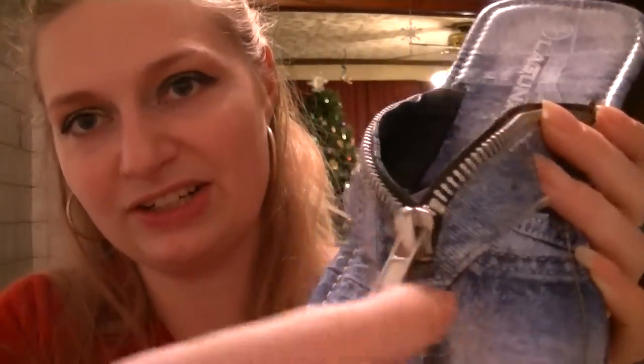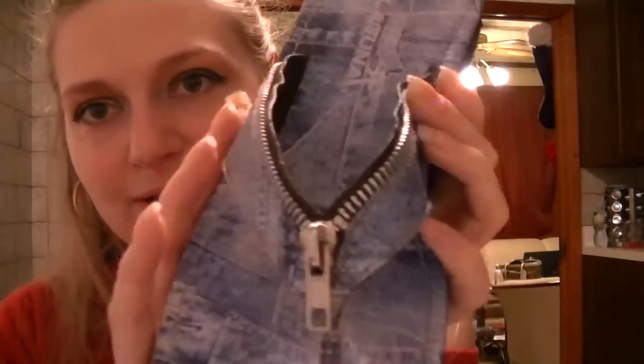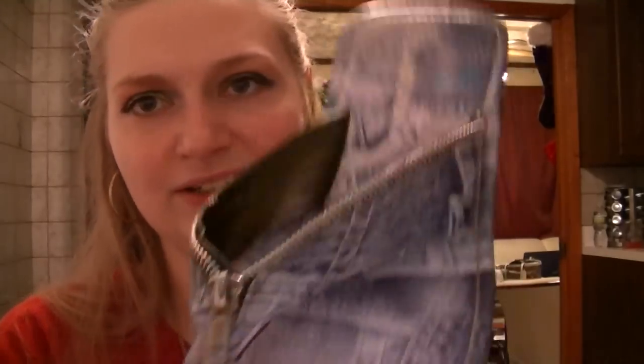These ones I got at Walmart years and years ago, but I love them. They're denim-colored, but what I really like about them is this zipper detail. These are probably my favorites. I love wearing these with jeans or shorts. They're probably one of my go-tos just because they're unusual and I love that zipper detailing. I think they're like $5, but they are so cool. I love those.